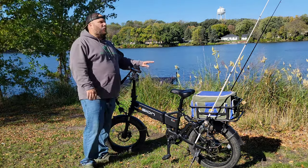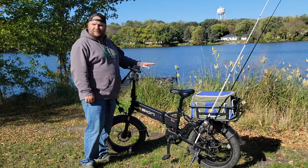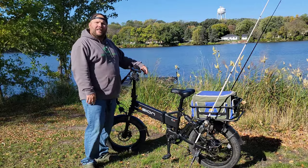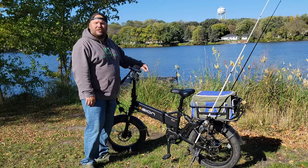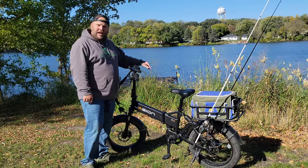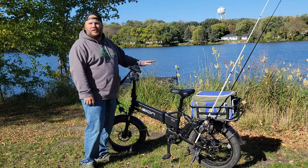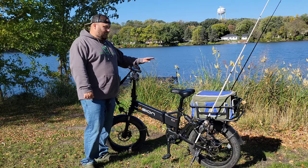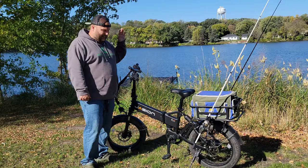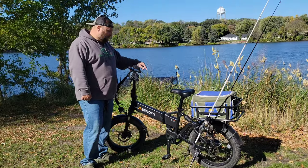Why did I buy an e-bike for fishing? I live in a river valley here in Minnesota near Minneapolis, and there are a lot of backwaters on the state trails along the river that you can't really get to unless you're hiking many miles or taking a boat and hiking through the woods. My idea was to create more content — I can take the electric bike to these longer spots that take a long time to reach.